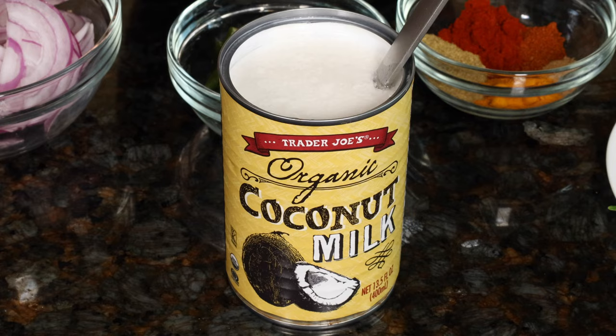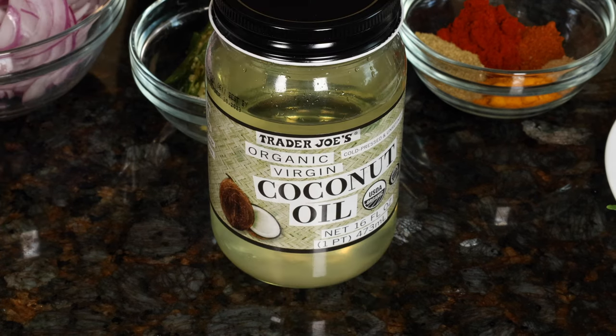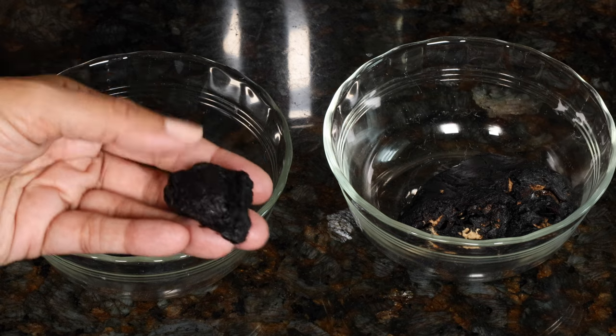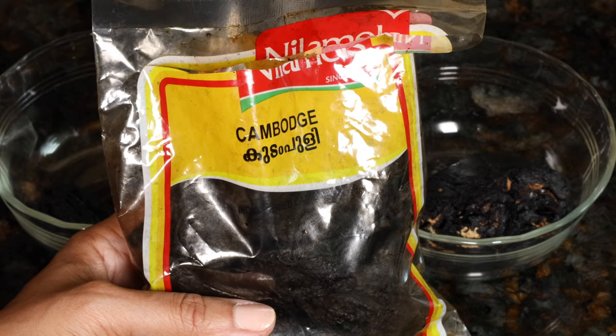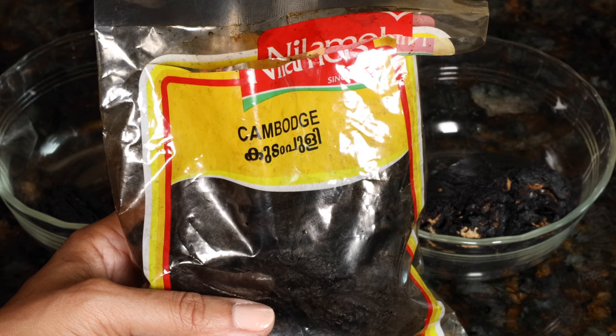I'm using canned coconut milk, but you can definitely use fresh. Coconut oil, and tamarind for sourness. This type is called korambuli and comes in a packet like this. You can find it in South Indian grocery stores or online.